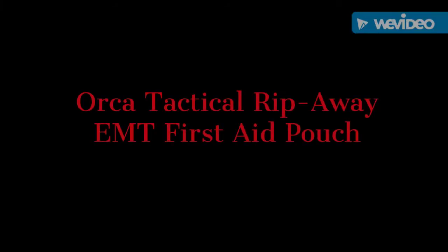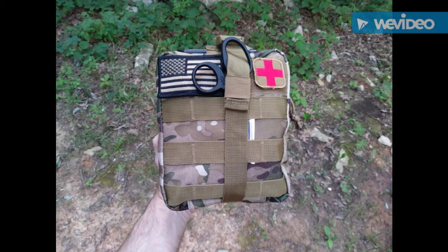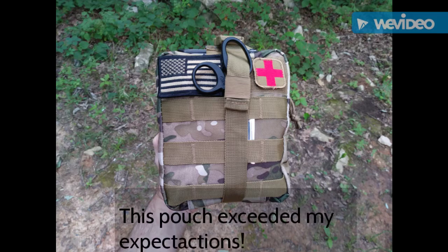Hey, YouTube. I got me a new medical pouch. I just wanted to share it with you today. It turned out to be really good, and in fact, it was exceeding my expectations.